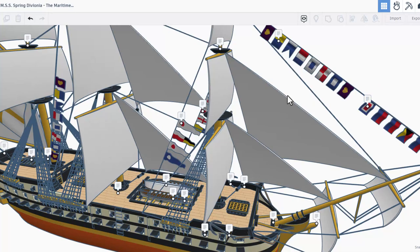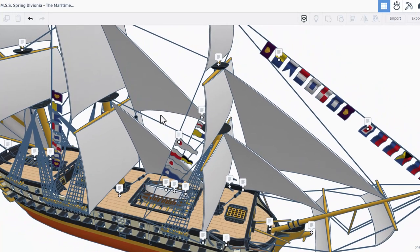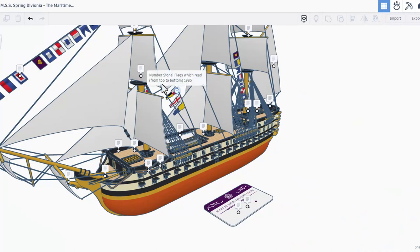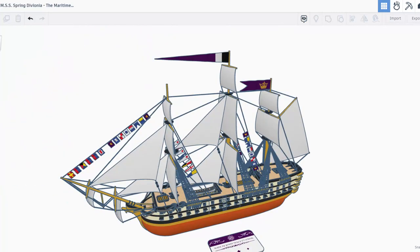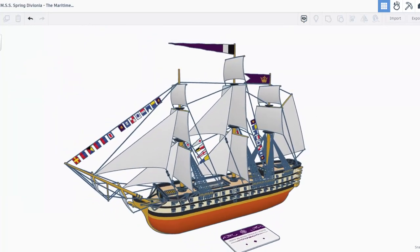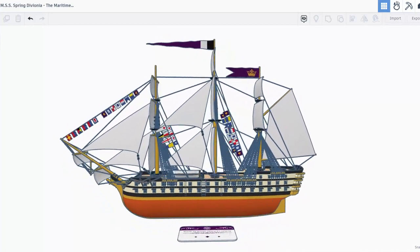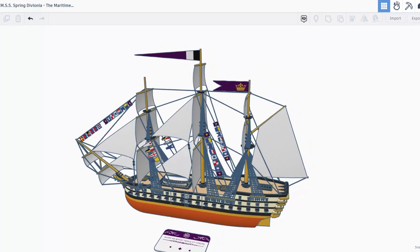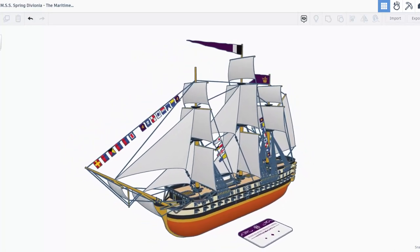As we spin around we've got a few more number signal flags — these say 1912. Moving in this direction, over on this side we've got the number signal flags which read 1985. Shutting off the notes and taking one more look at this amazing ship — once again, Springtrap, this is absolutely amazing, your skills are off the chart, and thanks so much for sharing with us.